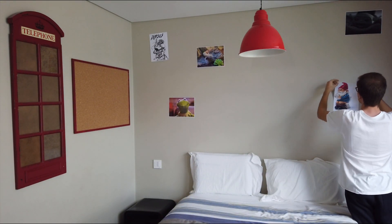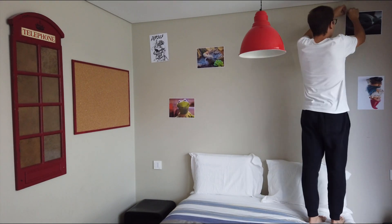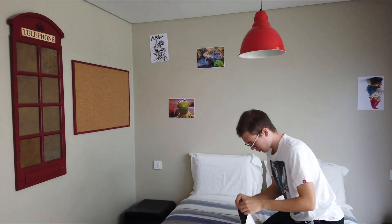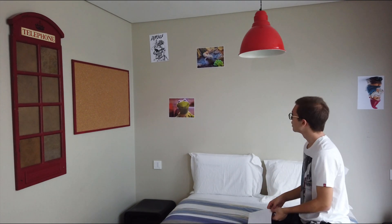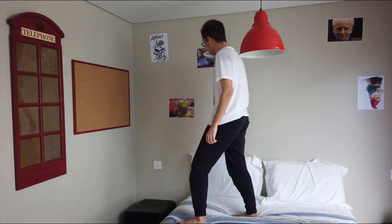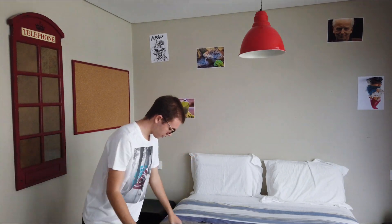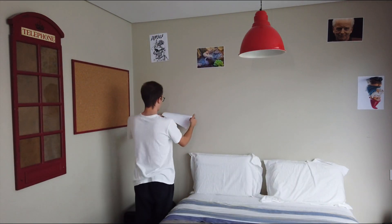Well, hello everyone and welcome to the Antcare Species Guide Remastered series. This remastered series is where I take my old videos and produce them again with either the same or more and better information, and most importantly, a better production value. If you want to watch the original video on this ant species, I'll leave an eye card up top where you can see the original video, which is a hidden video on my channel.